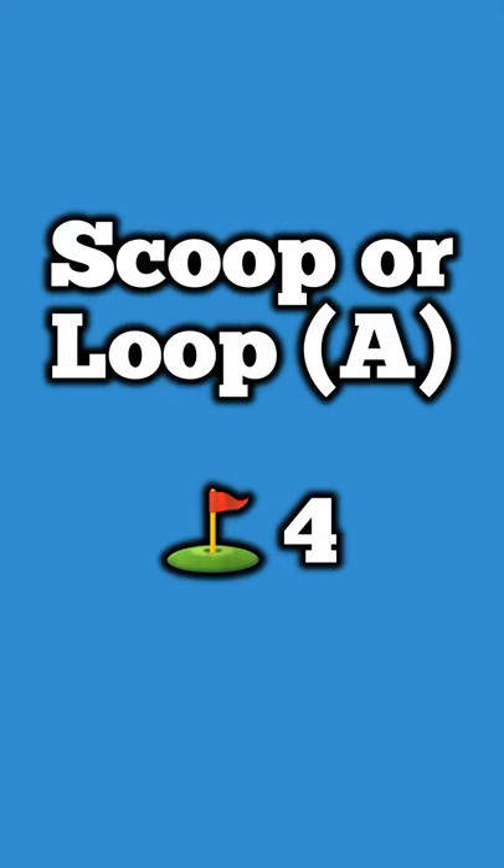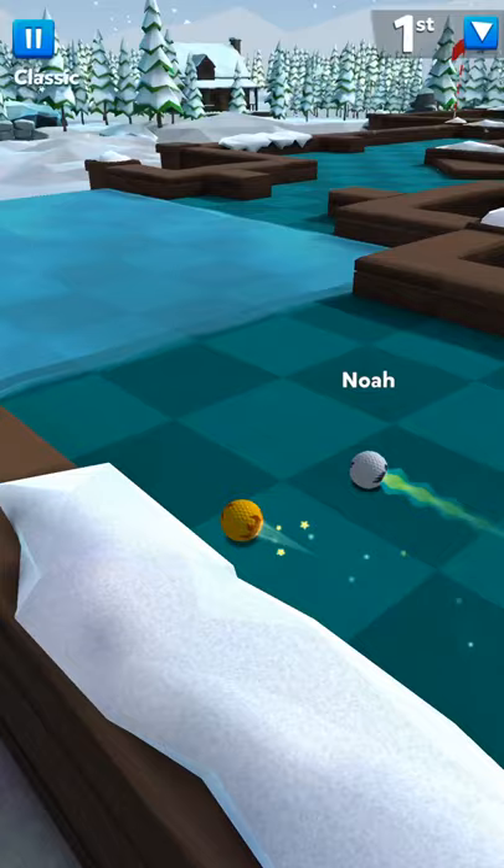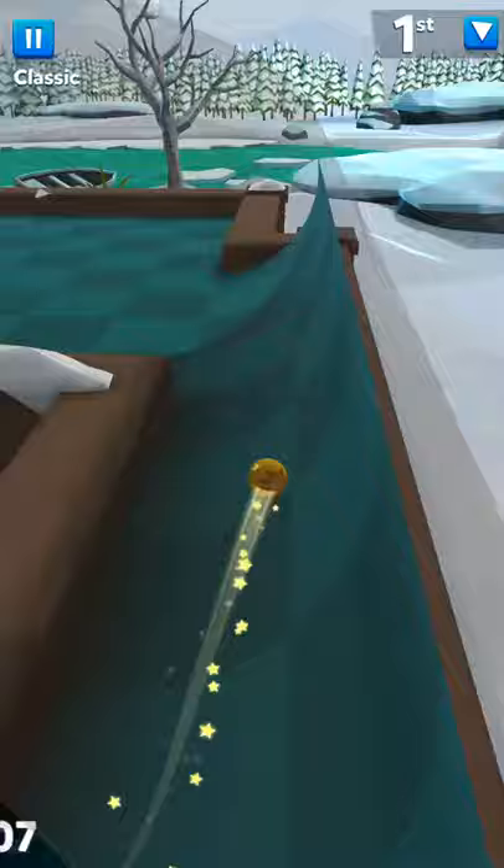This is the Scooper Loop, done in four. If you start on this side, you just tap it up, bank it off the wall — that'll put you by the scoop — then hit it around and tap it in. Don't hit too hard because the ice does not cause it to slow down.